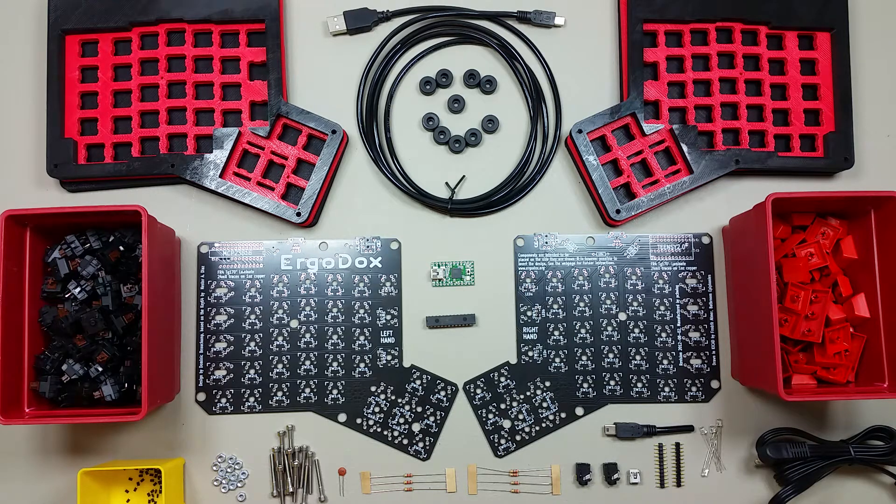I'm going to record a series of videos which will demonstrate the complete assembly process. I also plan to record a video where I discuss the history of the keyboard — not the ErgoDox specifically, but the keyboard in general — and the benefits of the ErgoDox, and why you might want to consider switching to the Dvorak or Colemak layouts.